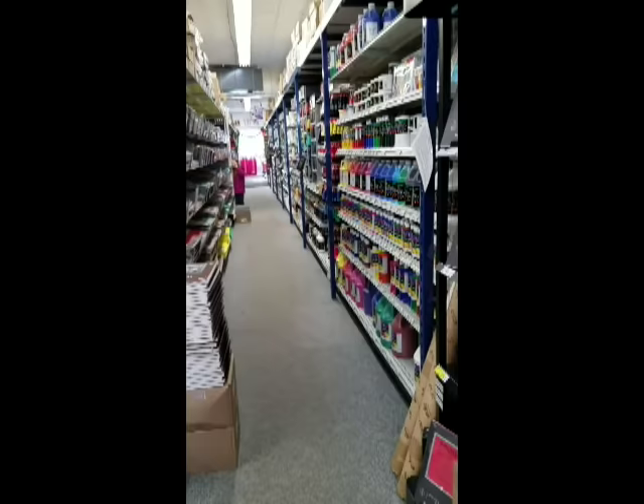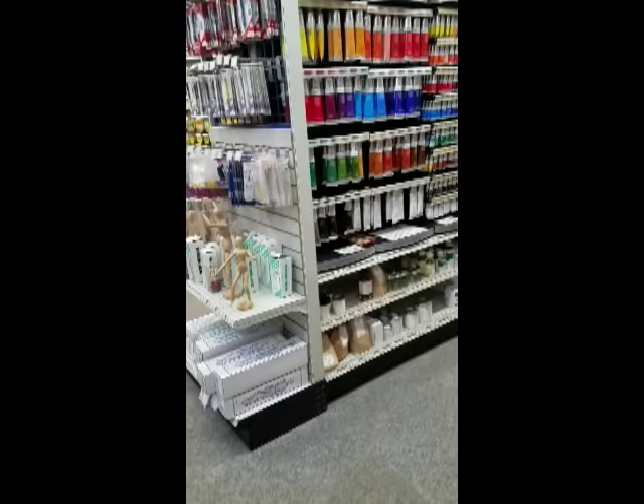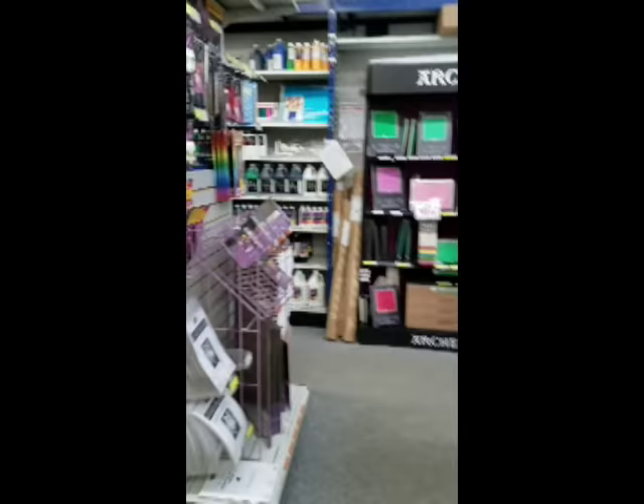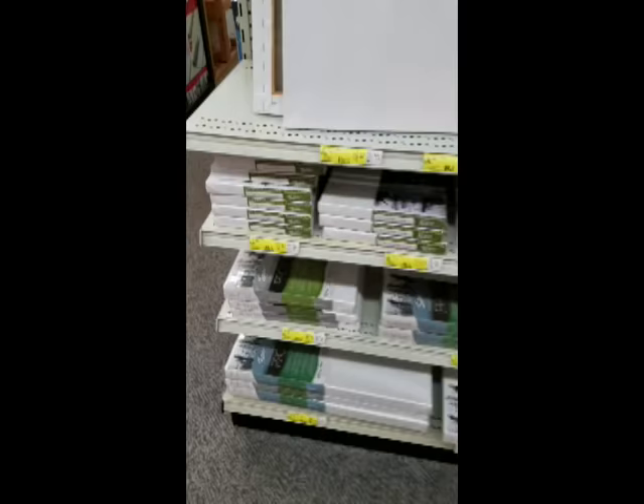Here we are at Jerry's Art-O-Rama. It is a dedicated art supply store, not a craft store like Michael's — it's specifically for artist supplies. It's really busy in here today, but this is the acrylic aisle — you can see the selection and all the various different prices. And over here is the oil aisle. I'm like a kid in a candy store — this place is huge. I'm going to the acrylic section now to pick some very expensive acrylic paints.